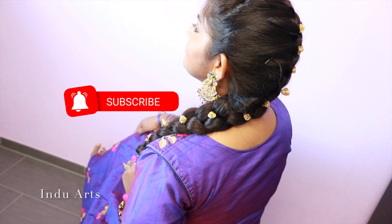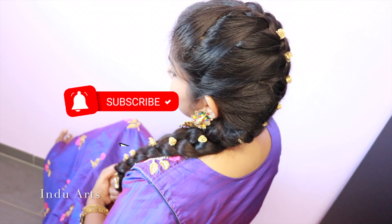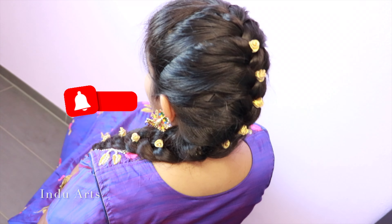If you like this video, please like, comment, share and subscribe to our channel. Please support us today.